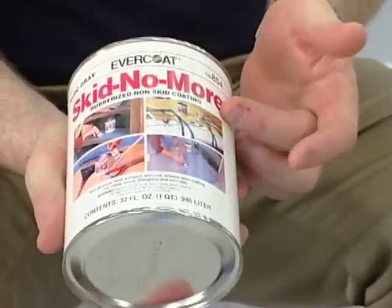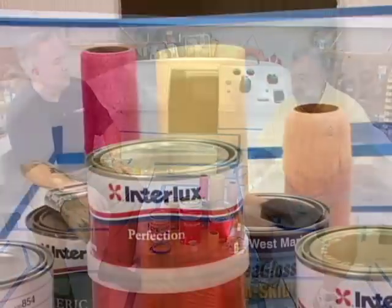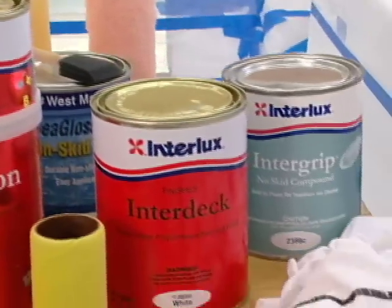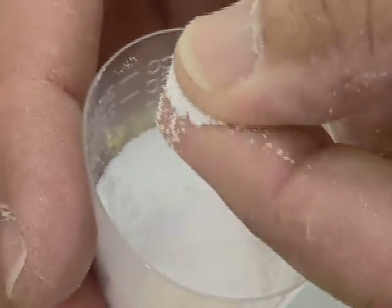Sure, John. There's a couple examples. There's a product made by Evercoat called Skid No More. There are some private label brands. We also make a product called Interdeck, which is a one-part polyurethane with the non-skid already mixed into it. The difference between a one-part polyurethane and a two-part polyurethane: one-parts are easier to apply, they're less money. Two-parts are more durable, they cost a little bit more, but they don't make them where the non-skid's mixed up in them, so we have to do that ourselves. And this is some non-skid — this is a white, beady type of material, and this is what gives you traction.